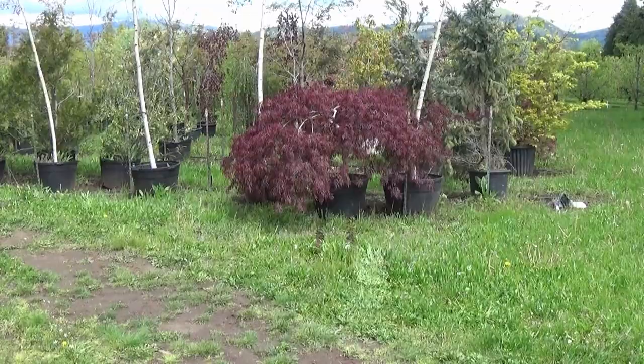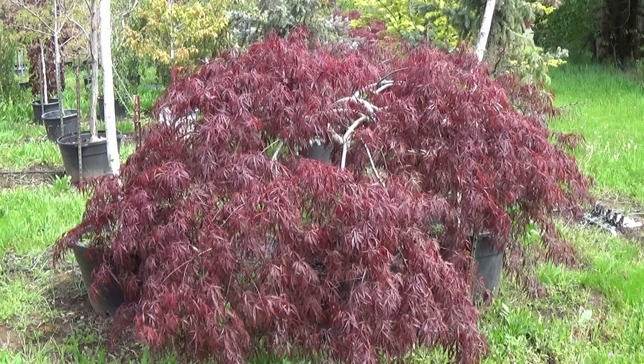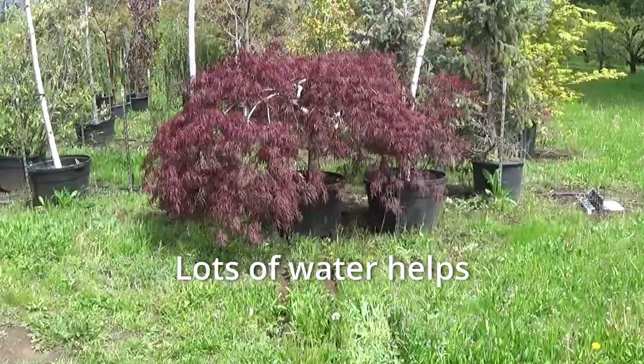Looks good, not wilting. One of the secrets was it started raining right when we harvested it. I started digging at about 5:30 in the evening and by 6 o'clock the ground was wet, it was raining pretty good. Rained all night. The tree got a great drink. And of course I watered it in when I potted it up. I got a couple more of these hiding back here.